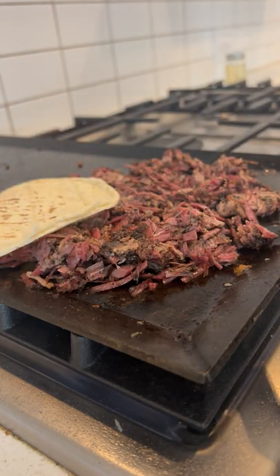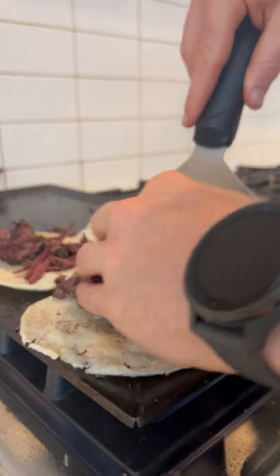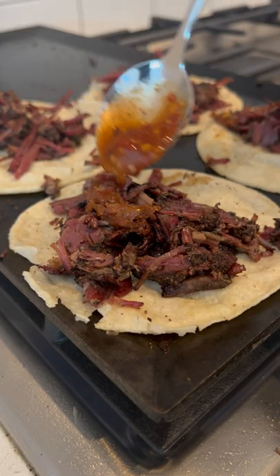Meanwhile, I threw some corn tortillas over the top to get them steaming, and then just load up each tortilla with the crisp beef, hit it with some hot sauce of your choosing, and sour cream.